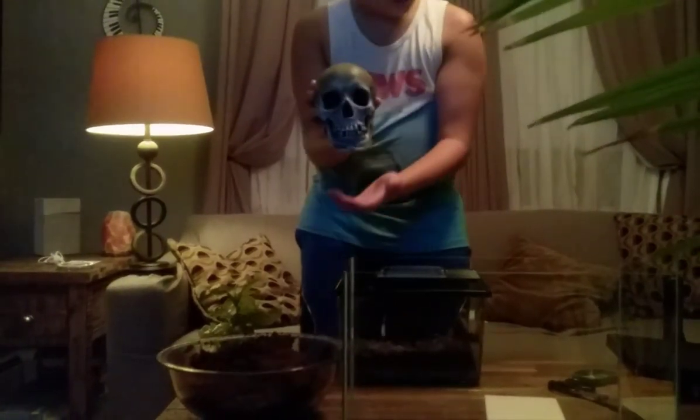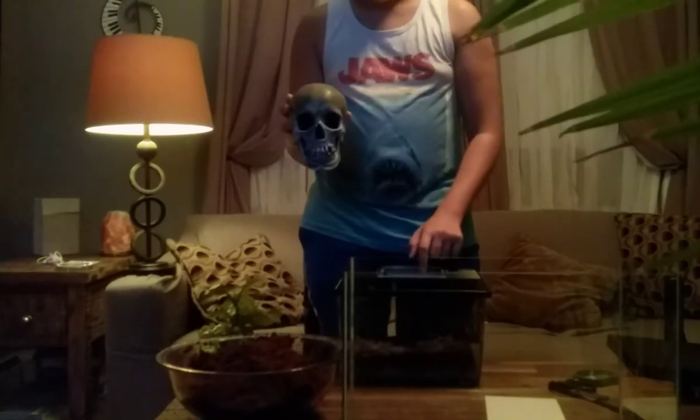Got everything washed here. We got a nice little skull for him to hide in - it's like a hide. He's got a piece of cork bark in there.